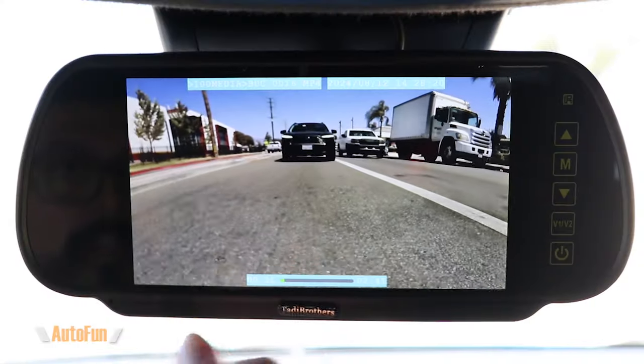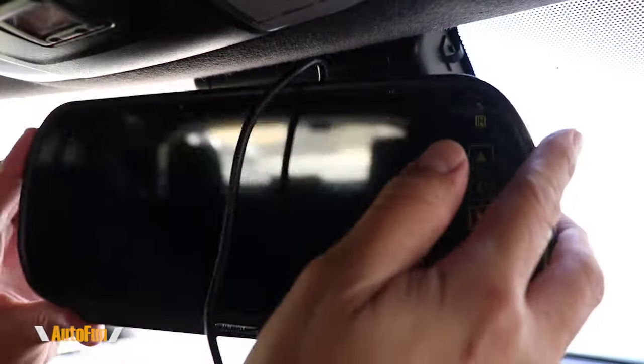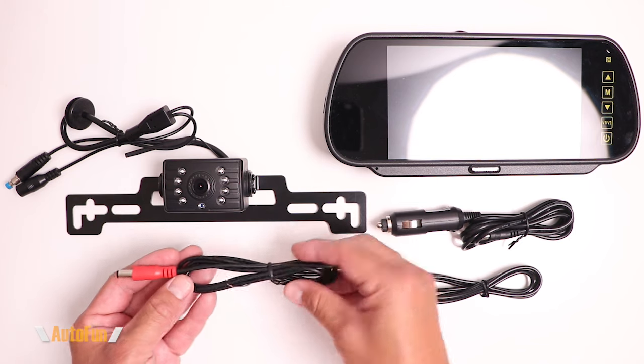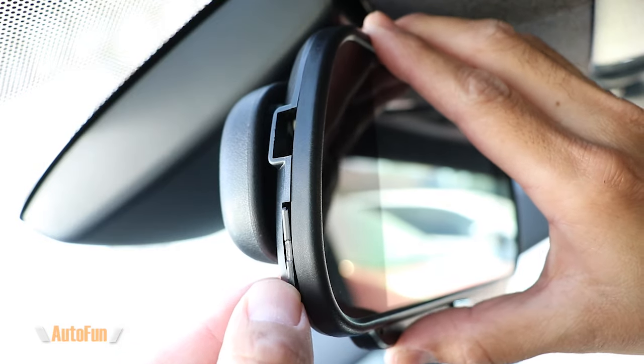Alex here with another product review. This time we're taking a look at the Tati Brothers V3 clip-on backup camera system, which is also a dash cam. This is the first time I see a backup system combined with a dash cam, but also because it's a wireless backup system, this is all there is as far as the rear camera — no need to route a cable all the way to the front of the vehicle. The system supports night vision as well as parking assistance, and on this video I'm going to show you the contents of the kit as well as the features, so you can decide if it's the right kit for you. I'd like to remind you that I placed a link in the description down below to the system in case you want to get one for yourself.